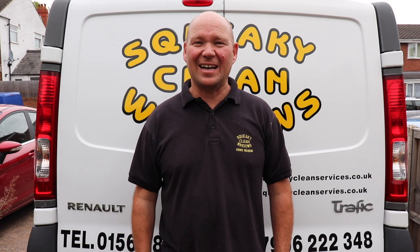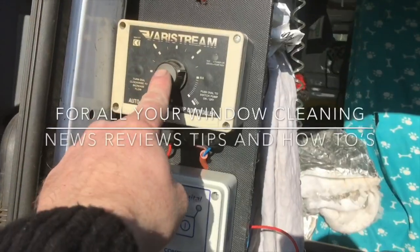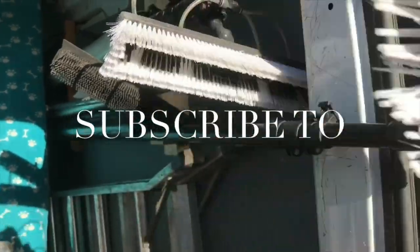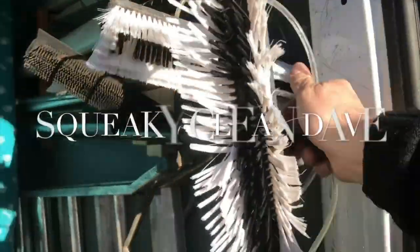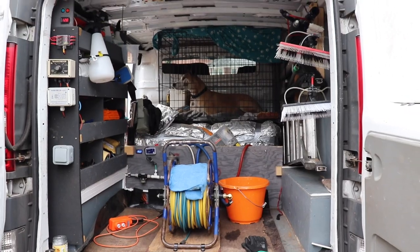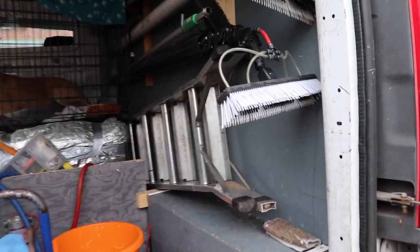Hi, I'm Squeaky Clean Dave and today I'm going to be giving you a quick tour of the back of my van. So there's the back of the van — start from this side.